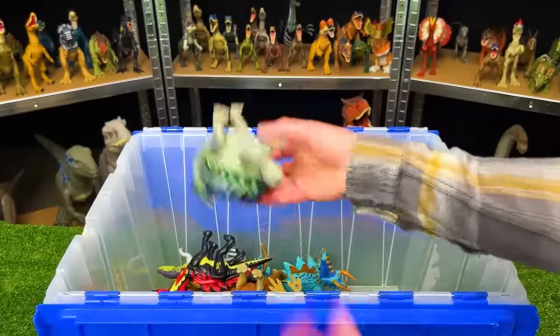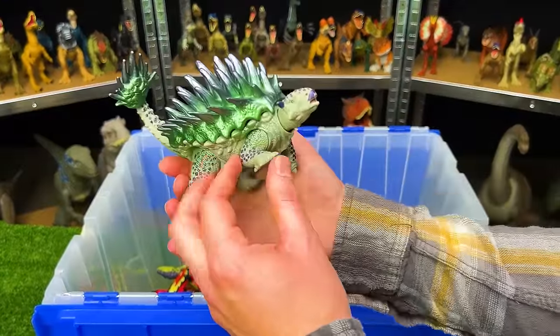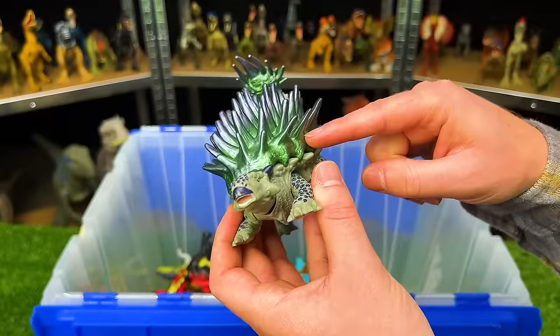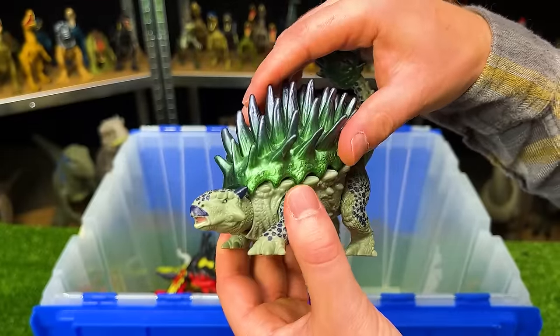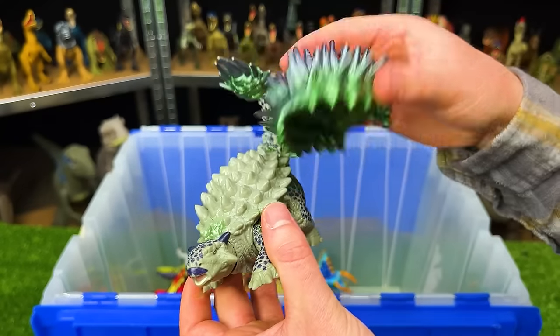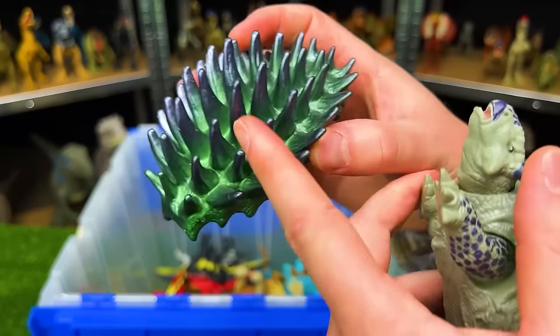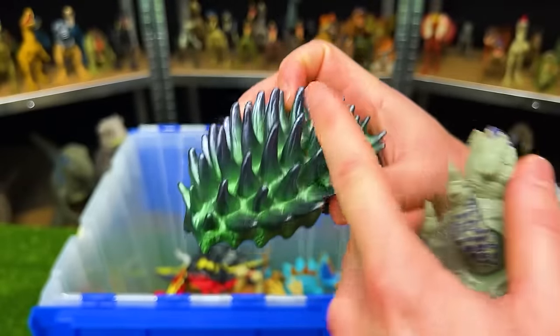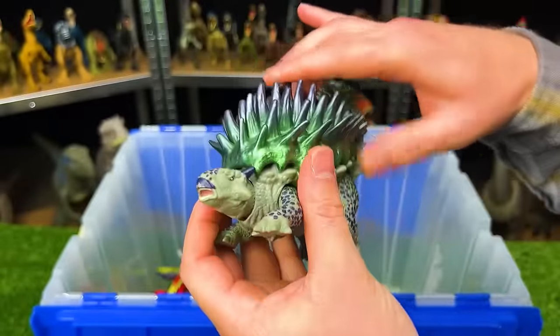Next up we've got a Jurassic World hybrid special edition Ankylosaurus. The most special part is that it has part of its shell that you can take off to reveal the normal shell underneath. This removable shell is super bright and reflective — bright green and purple in the spikes — and you can just plop it right back on.